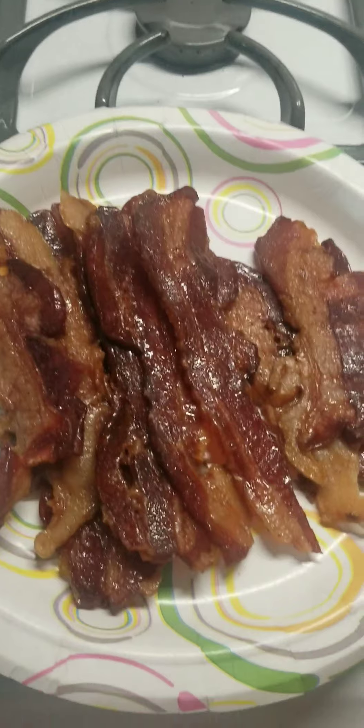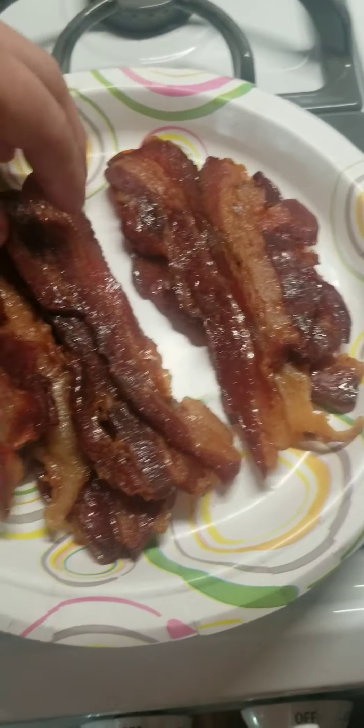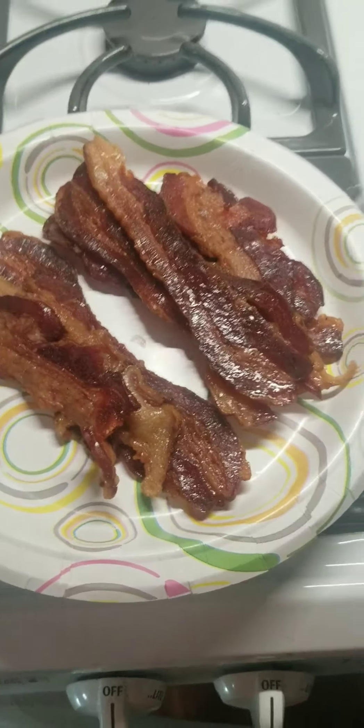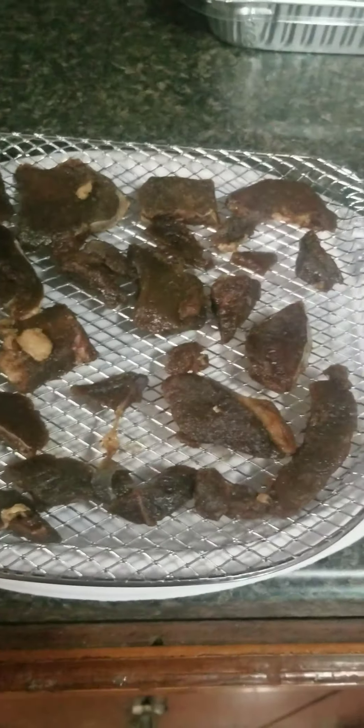I can chew it up without any teeth, so it ain't that bad. Yeah, it turned out really good. I put a lot of sweet stuff on it — it's like a sweet bacon, pretty awesome really. But this venison batch isn't going to be sweet. This is going to be regular jerky. I'm pretty excited because I've never made venison jerky before, or if I have, it's been a long time — I honestly can't remember if I've ever done it.